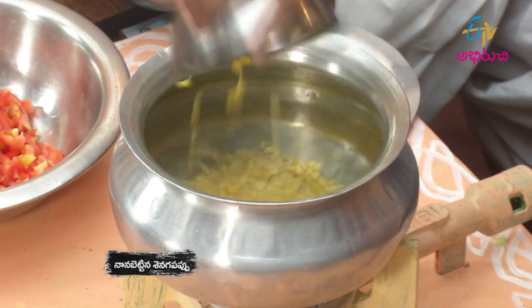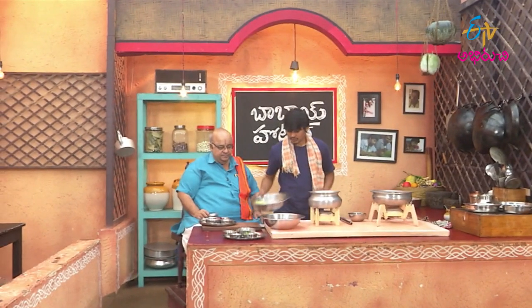Once you use the dough to make the dough, it's an inch.